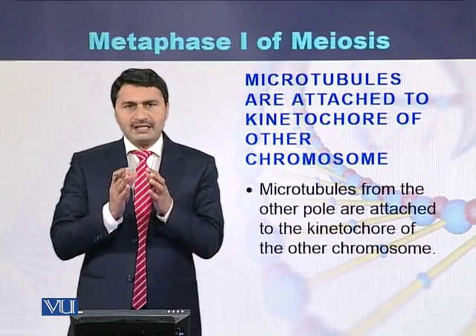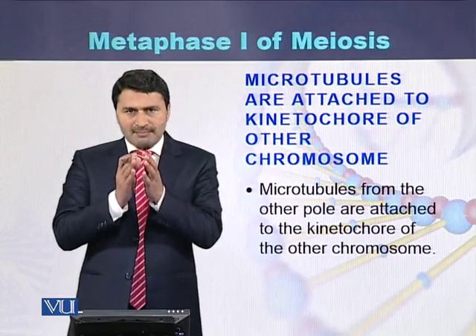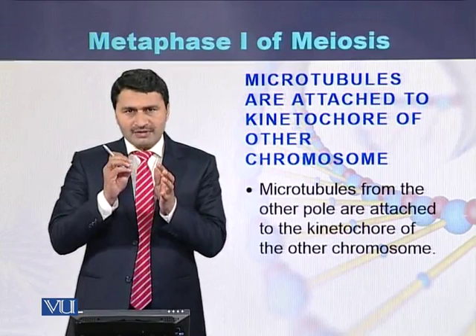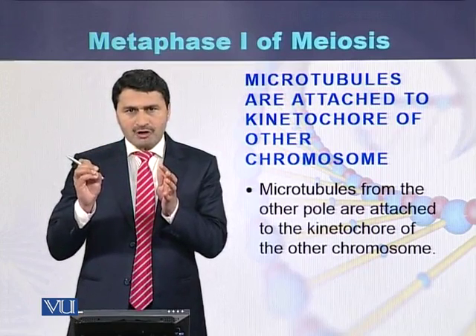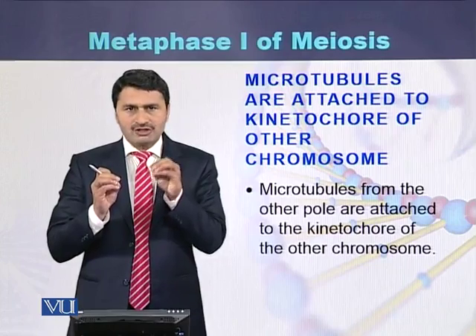So the chromosomes are arranged on the equatorial plate, or the metaphase plate, such that one of the chromosomes is facing towards one pole while the other chromosome is facing towards the other pole.